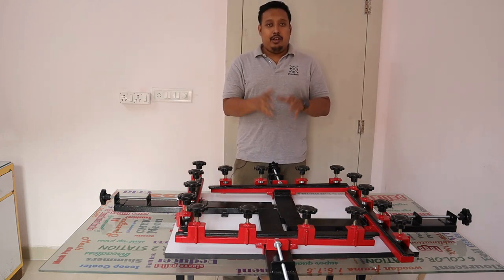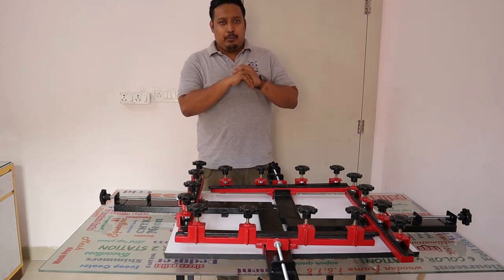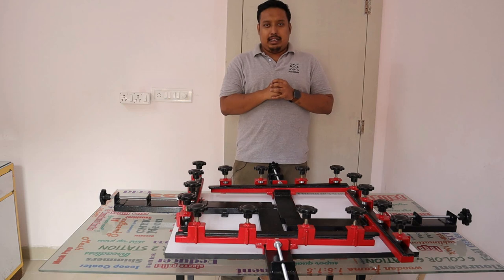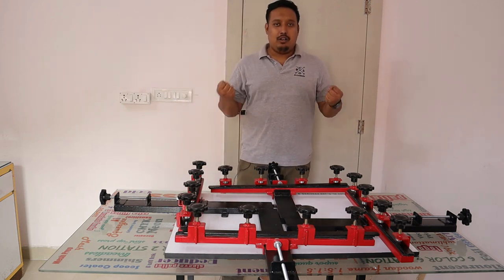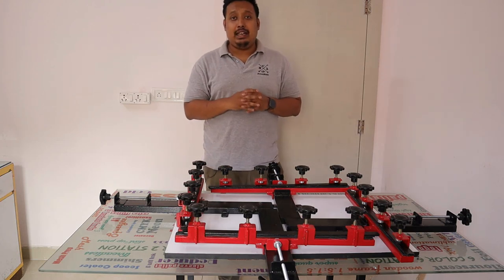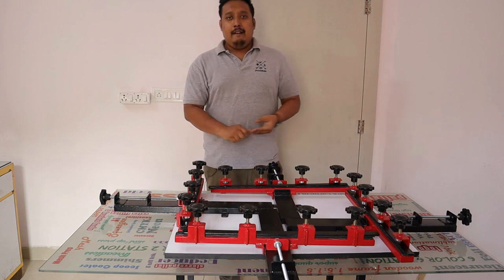This screen stretcher comes with a standard five-year warranty. As we all know, Print Right gives the best warranty in the market, so you can forget your worries about whether the machine will work or not. You will get a replaceable warranty and free service warranty — there are lots of warranties available.